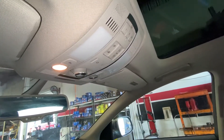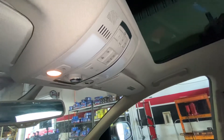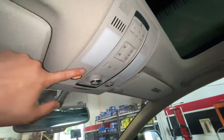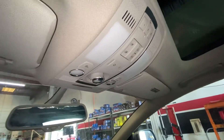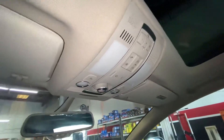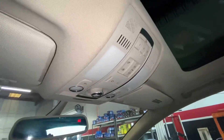Hello guys, welcome back to another video. Today I'm going to show you how to replace the dome light if one of these is bad, on a 2015 Audi Q7. It's actually pretty easy.